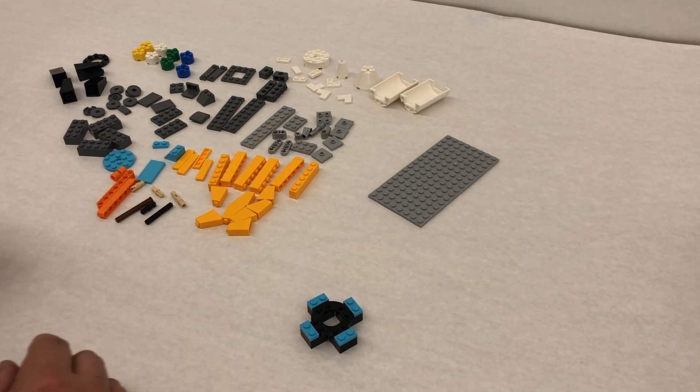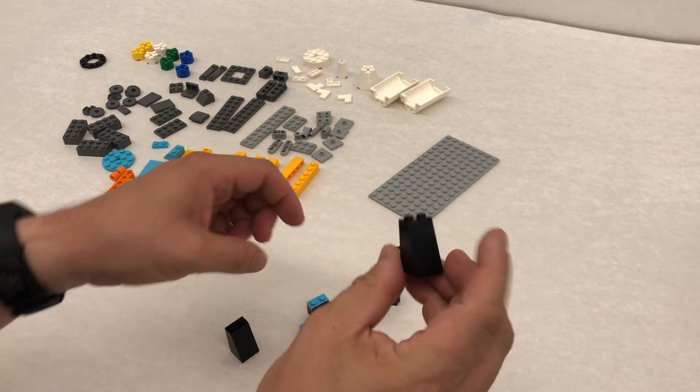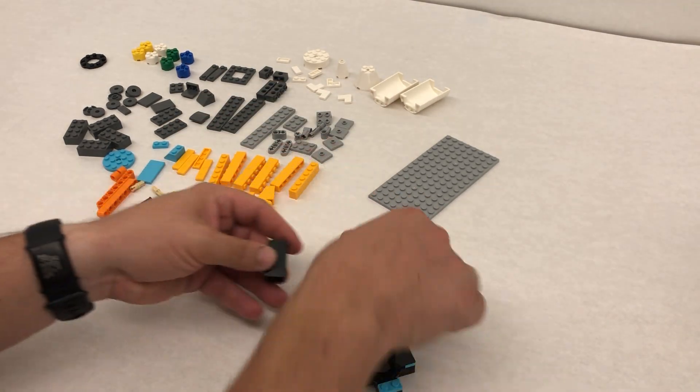Step number five is we're gonna take four of these pieces, these longer sloped pieces, and we're just going to put each one so it's going around. This will be the base of our rocket ship.